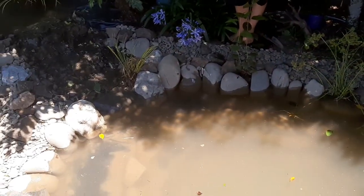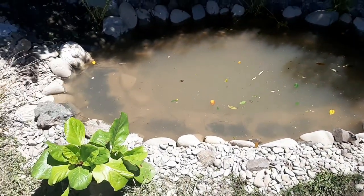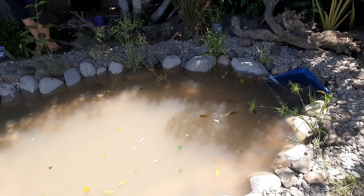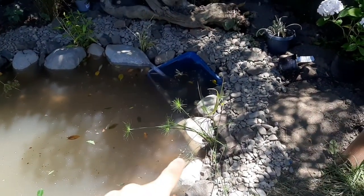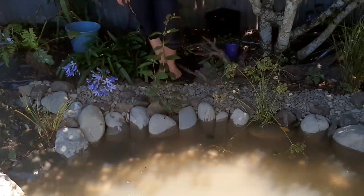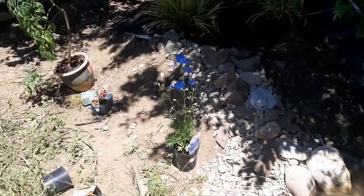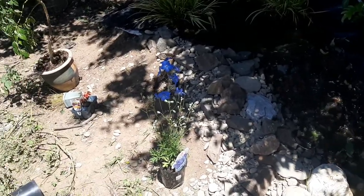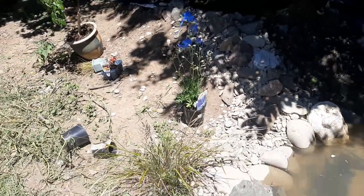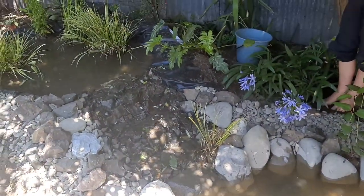We've put rocks all around the main pond - it's looking absolutely awesome, can't see the liner anywhere. We've got a few more plants: a cypress, a nice long one whose name I can't pronounce, and a delphinium for around the waterfall - it's a beautiful blue, nice and tall, that will look awesome. Now working on putting rocks up that side of the waterfall and around the whole bog filter.